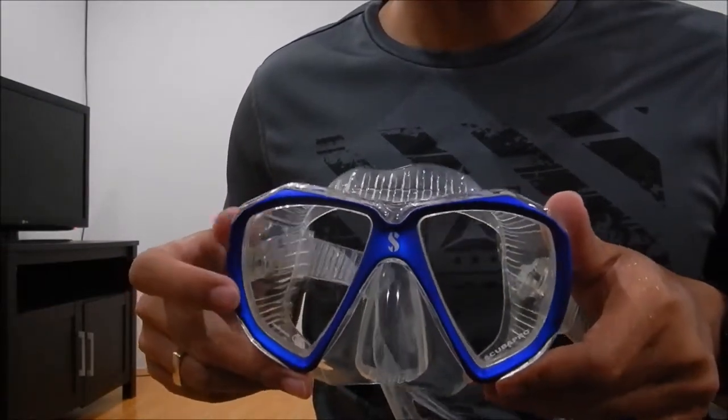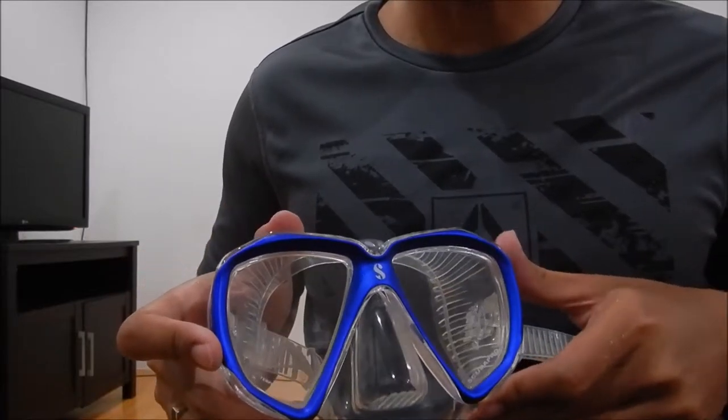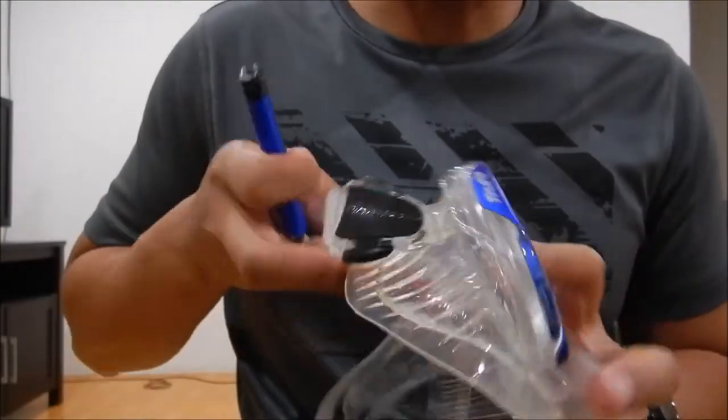You're going to need a match or a cigarette lighter. The defog method I want to do today is to burn it. You've got to be careful not to burn the skirt.